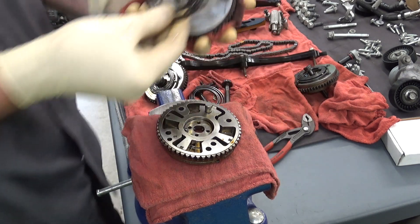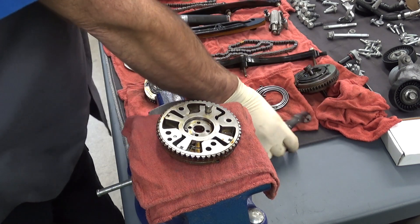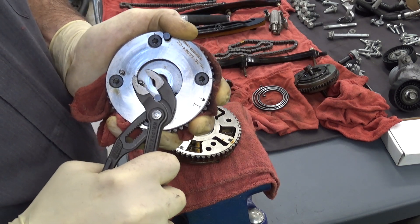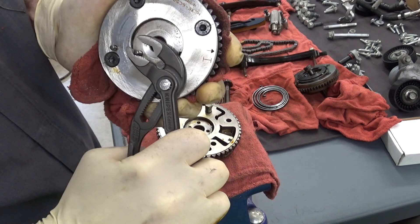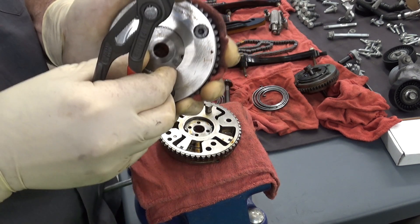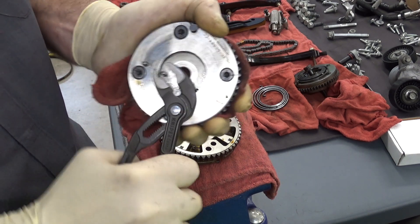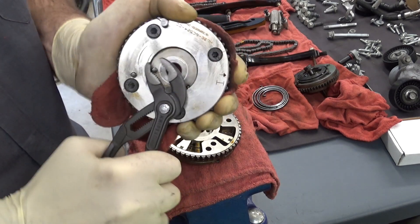I've got the outer spring off of this one, which helps it return to its parked position. You can see this one also has a problem. It looks like it's locked and it feels pretty good, but look at that — I can bust it loose. You shouldn't be able to do that. I can't move it by hand, but put some pliers on it and give it a little tug and there it comes out. It just will not stay in there.